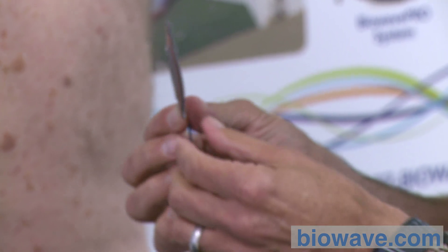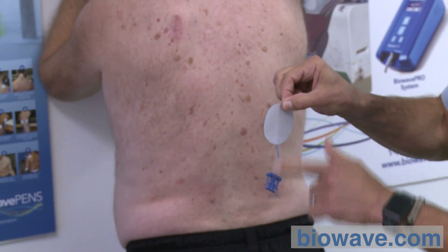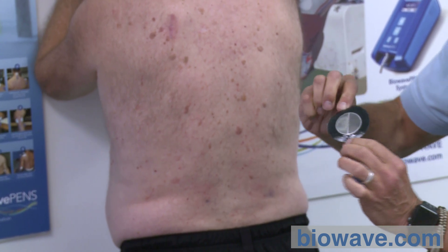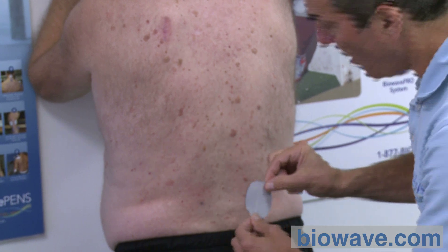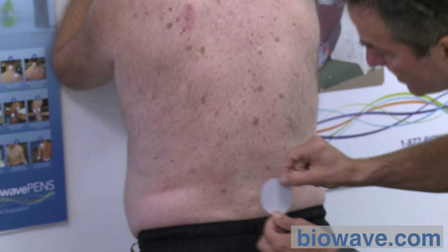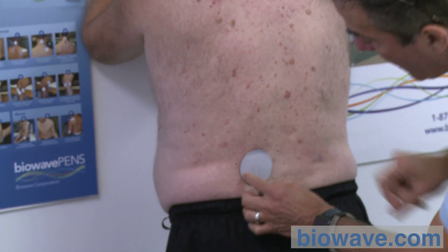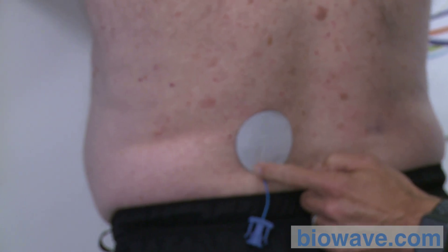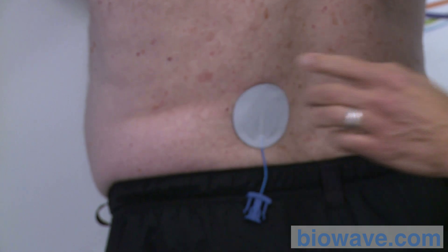When placing this electrode, orient it with the wire running down so the weight of the connector does not pull on the electrode. Do not touch the metal array with your fingers — this is sterile. Place it centered over the Sharpie mark on the skin. For the time being, just touch around the perimeter where the hydrogel is to hold it in place.